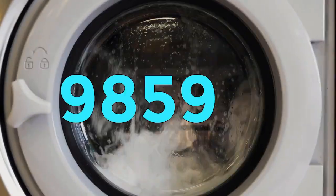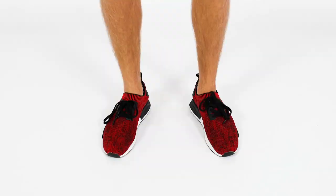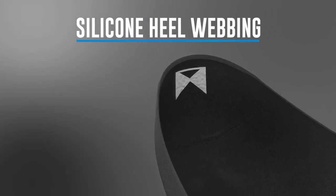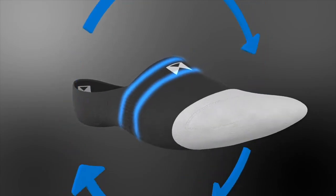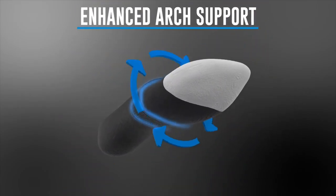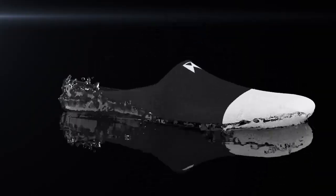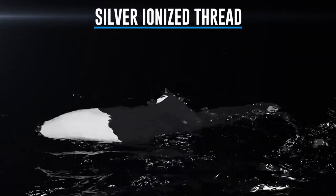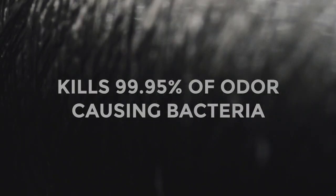Our Titan socks are truly no-show. Our silicone heel webbing ensures that your socks never slip down your heel. Our compression elastic is built throughout the entire sock, making it the first performance no-show sock. Titan socks use silver ionized thread which kills 99.95% of odor-causing bacteria and keeps your socks feeling fresh.